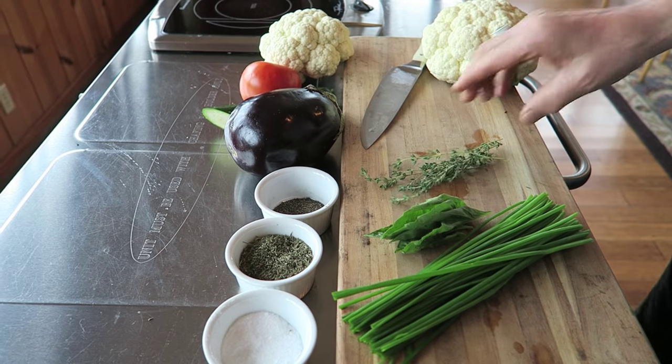Welcome to Cooking at Ravens. Today we're going to talk about cooking with cauliflower, eggplant, zucchini, tomatoes, and a whole bunch of spices. This is a whole food dish based on our hemp seed ricotta, which is in another video that we will link to here.